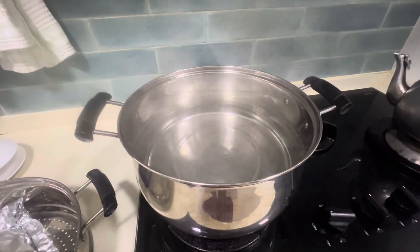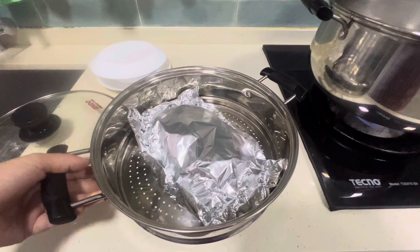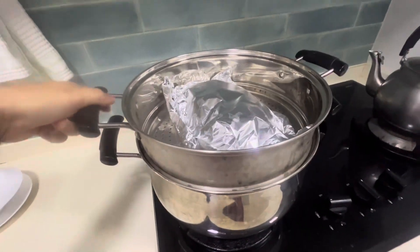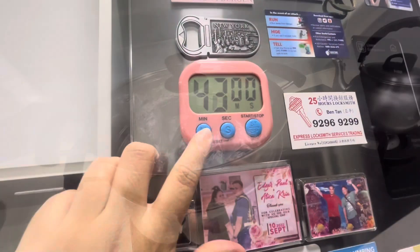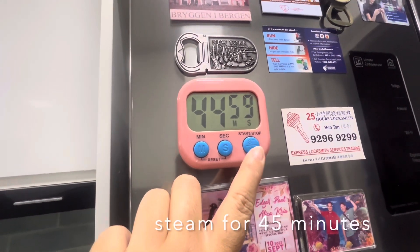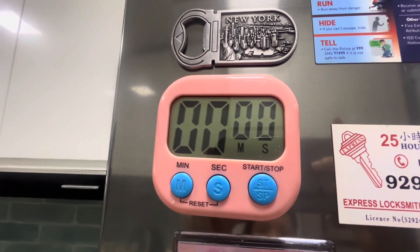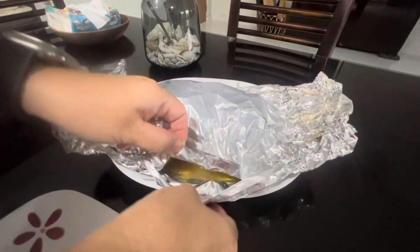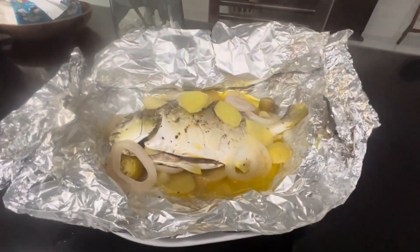Wait for the water to boil, then you can start to steam. Steam the fish for 45 minutes. Now it's cooked — hope you like it and hope you will enjoy this meal with your family.